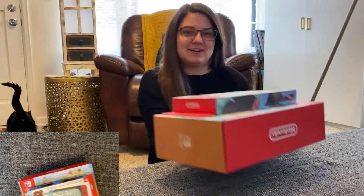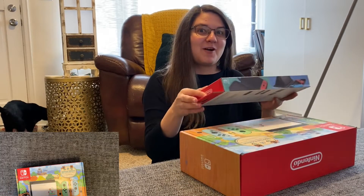Hello, everybody. It's March 13th, 2020, and today I'm unboxing my Animal Crossing Switch.